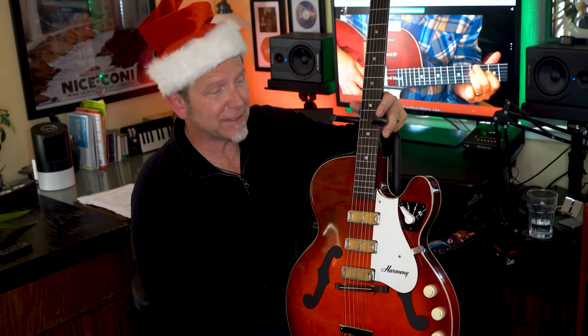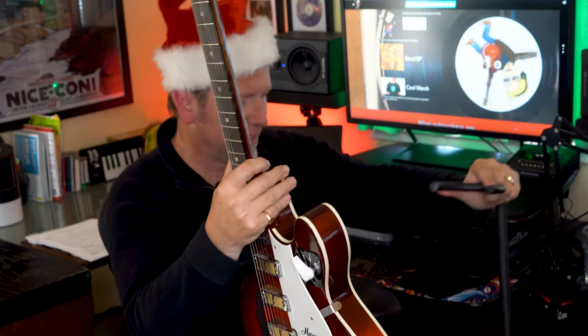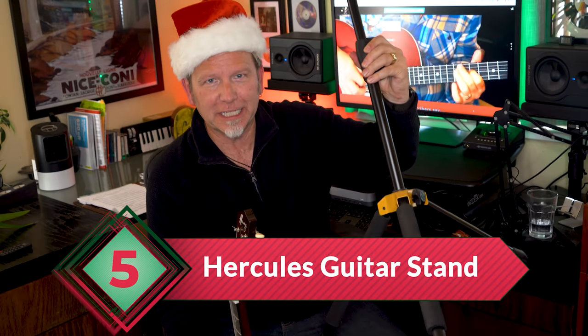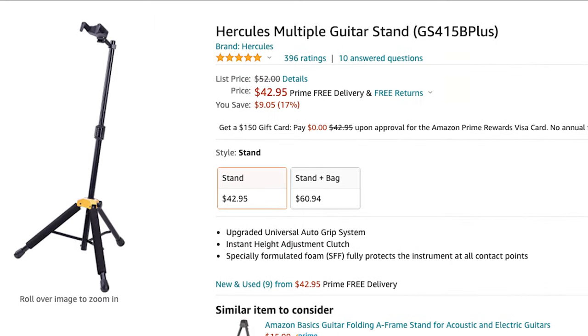I think guitars are works of art, and if your guitarist keeps one in a stand on display, that beautiful instrument is a sitting duck — with a typical stand it's always in danger of getting knocked over. That tragically happened to me with another guitar. That's why stocking stuffer number five is the Hercules guitar stand. What's different about this? It has wide legs so it's very stable, and it actually locks in the neck. The guitar is so much safer — hallelujah. That hallelujah will cost you about $50, but that's way cheaper than any guitar repair.